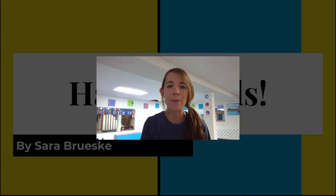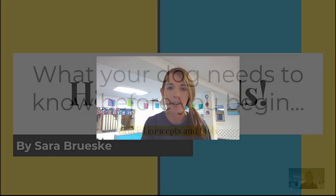Hi, welcome to the Happy Holds Workshop. My name is Sarah Bruschi and tonight we're going to be talking about how to teach a happy hold to your dog.